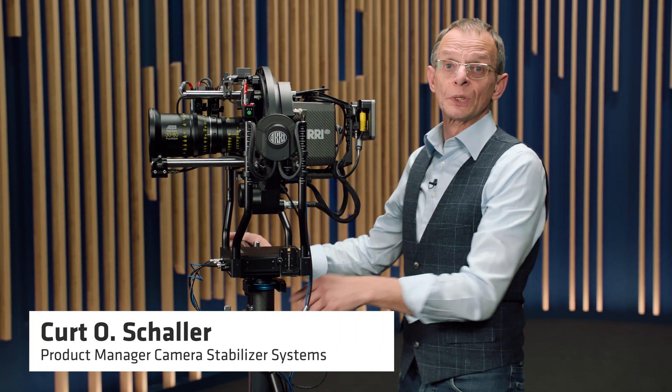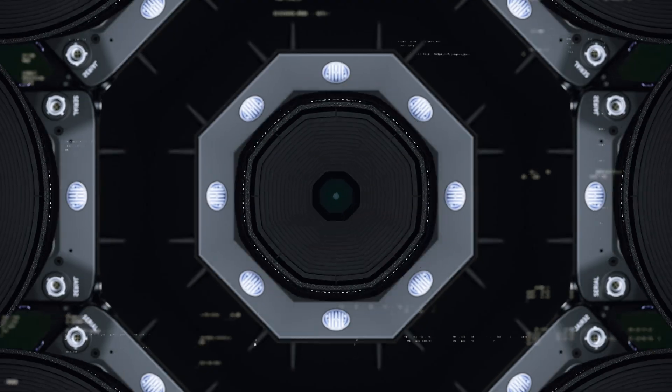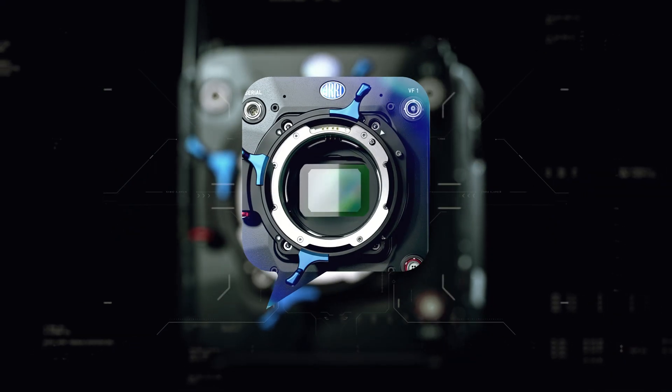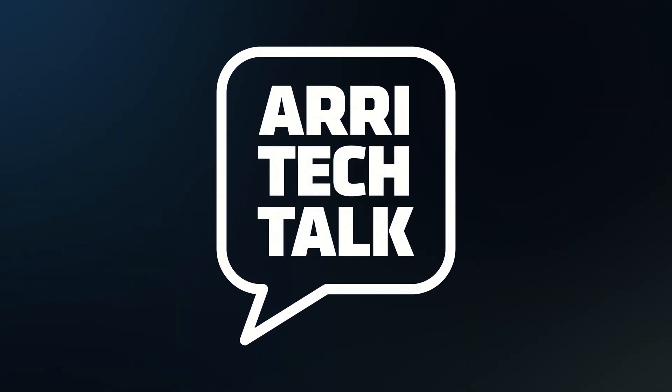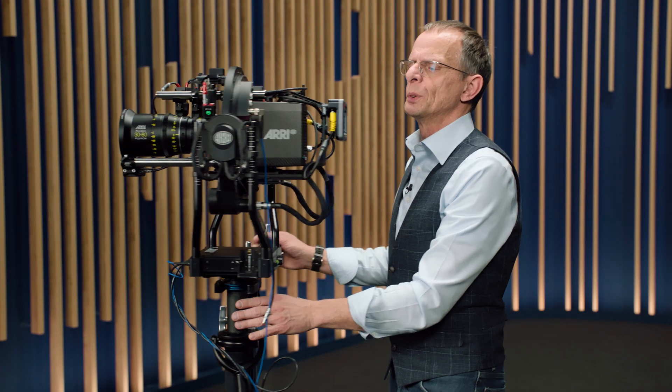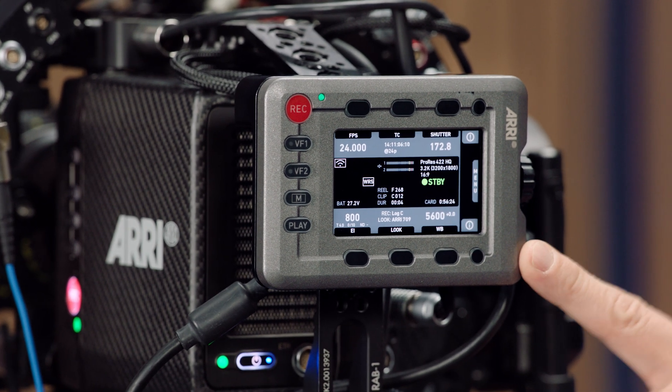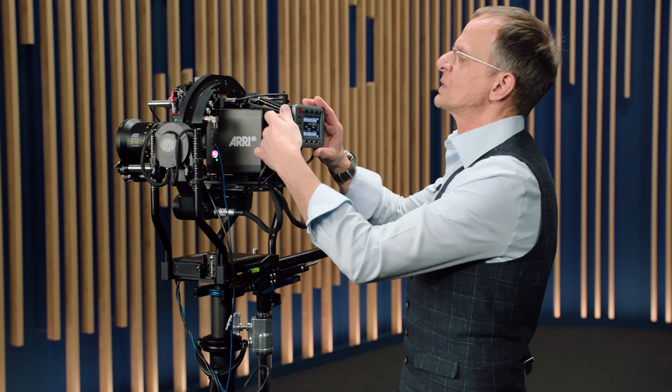Hello and welcome back to new CSS Tech Talk. Today I want to talk to you about something which looks very familiar on the first view, but it isn't, because this is not the CCP One. This is the brand new CCP Live.